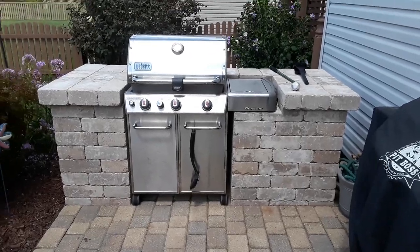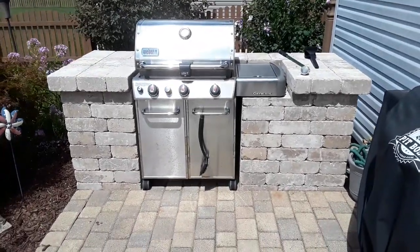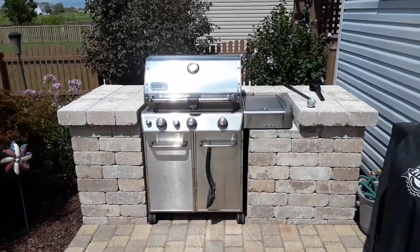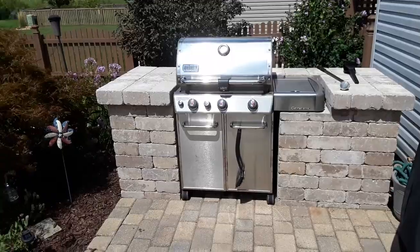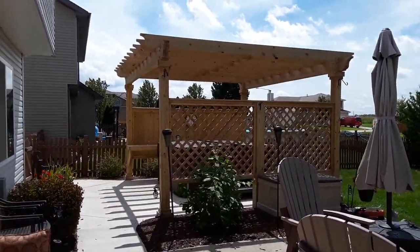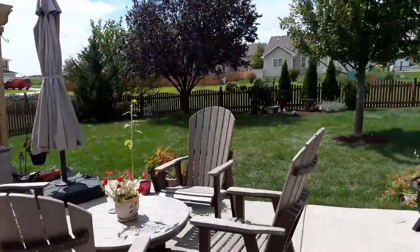This is Lisa Bombard from Architect of Chicagoland and I'm here at a home in Joliet where we have built a grill surround for the homeowner. We actually built a pergola for them last year, which you can see over here, and they liked it so much they decided to come back to us to add a grill surround.